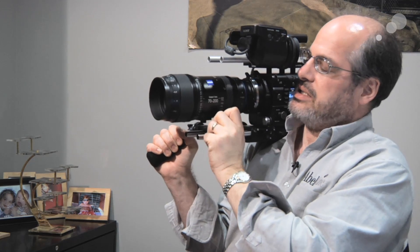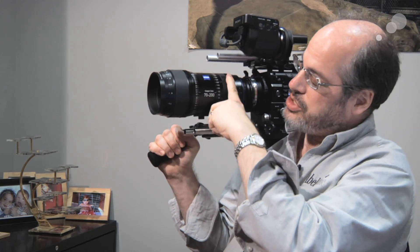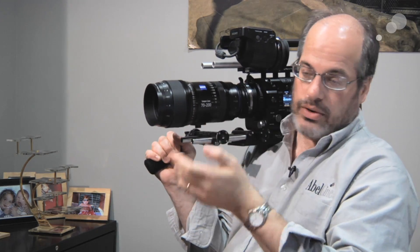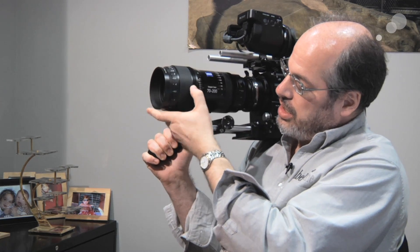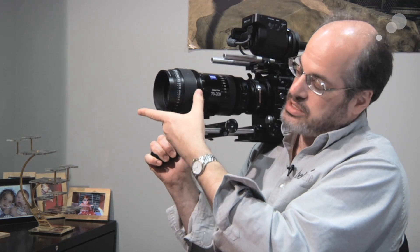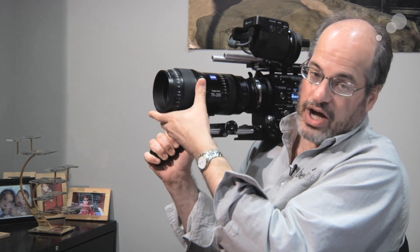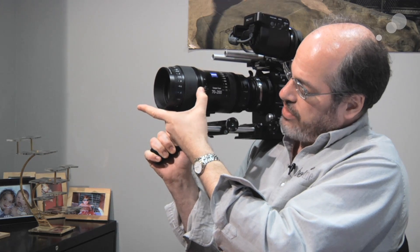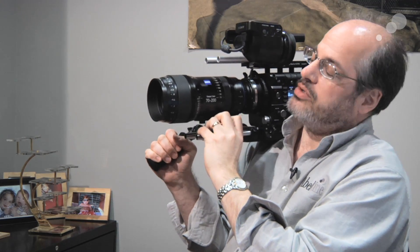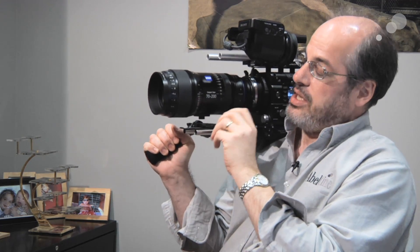The 70-200 range is a T2.9, and that holds throughout the zoom range. You can see the focus knob right here — this is a cine lens designed with cine work in mind. It has proper gearing on the focus ring, with long rotation and lots of marks. It goes all the way down below five feet, and on the high end, the difference between 100 and 200 feet is well spread out, so you can get very precise, nice focus marks.